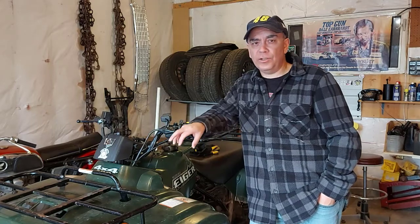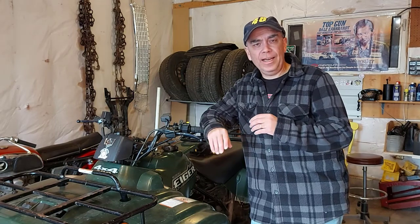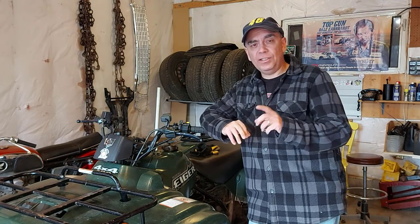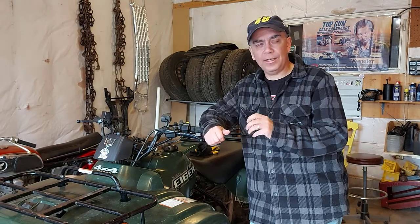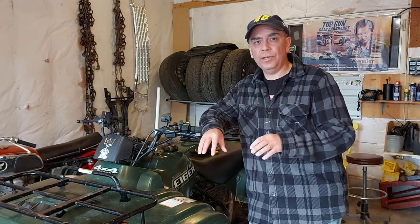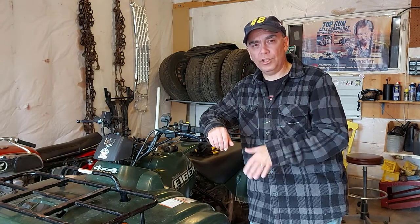Since last winter this Suzuki's been acting up. I've had this Suzuki for three years and it's been really good, running well. I bought it used — it's a 2004 — until last year, and I've been chasing a problem. First I changed the petcock, and then I had trouble with it clicking when I'm trying to start it. That was a totally different issue.